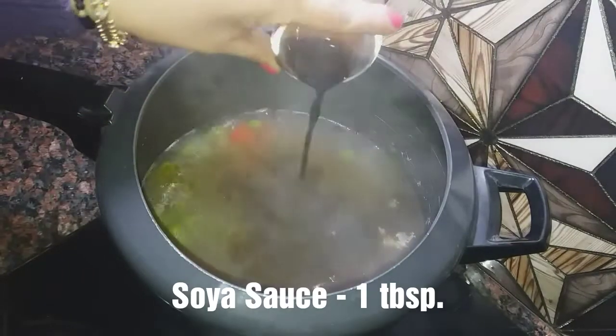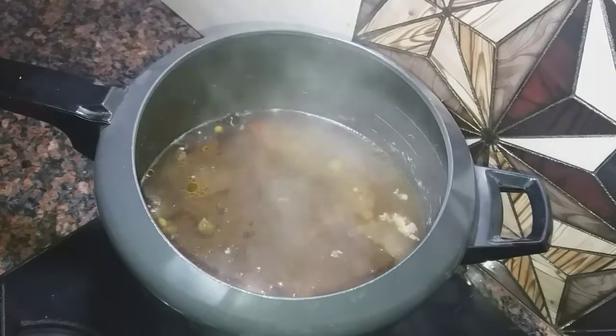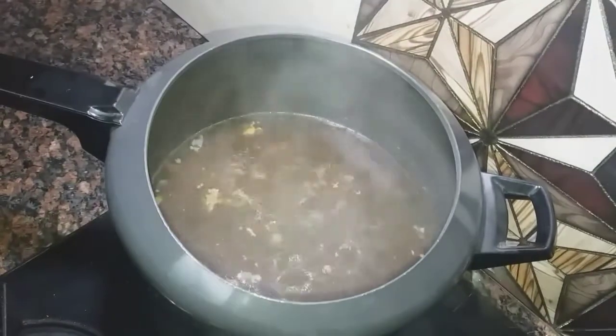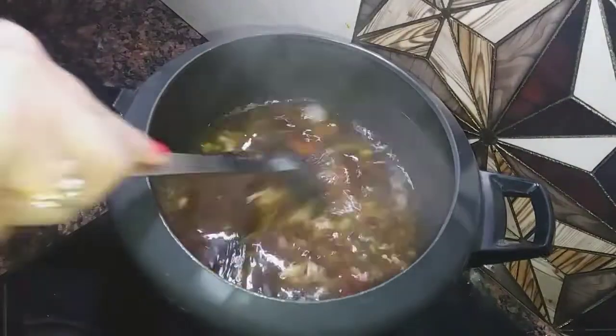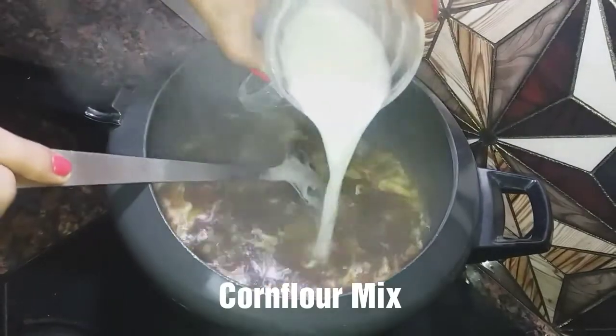Now I will add soya sauce, because of this our soup becomes hot and sour. It has a very tasty flavor. You can see how the color has changed. Now this is a major ingredient — egg. I have added it. This way our egg white will set. I have also prepared the cornflour mix and added it.